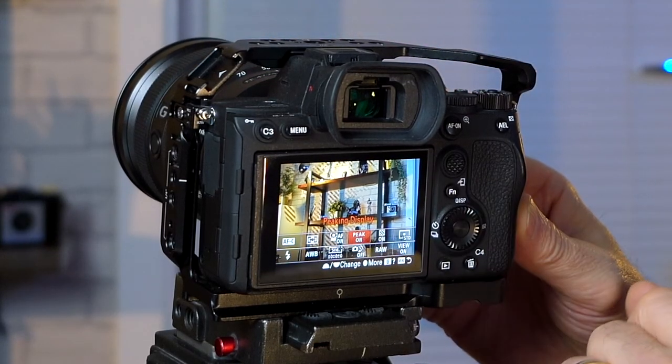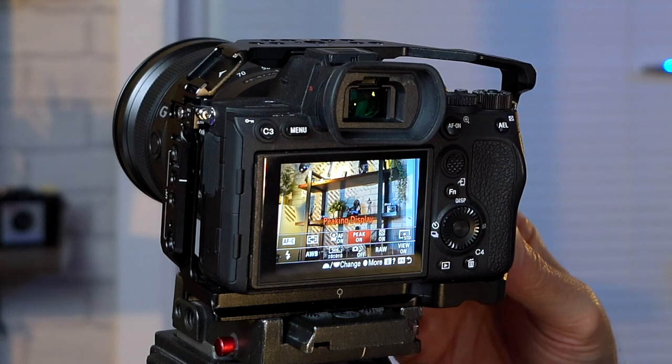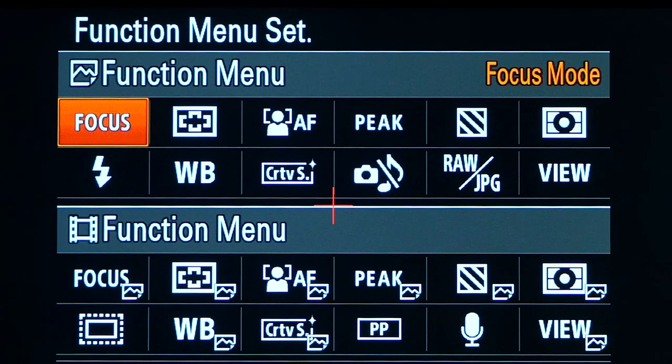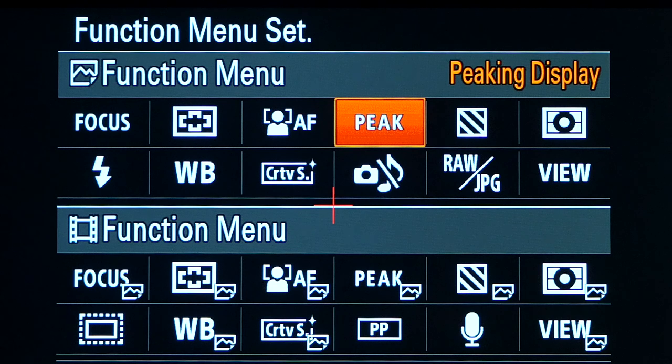When you press the FN button on the back of your camera, it brings up the function menu on screen. To change the layout, go to the second camera icon — the movie settings — and go across to page nine where your custom key selection is, then drop down to Function Menu Set. Click in there and change all the settings for photography or video. I've got the first one set to focus mode so I can change my different focus modes, and moving across, the focus area so I can go to spot, tracking, or wide focus, and whether I want eye autofocus on or off. I've also got the peaking — focus peaking to show if my image is in focus, or the reds as I call it.